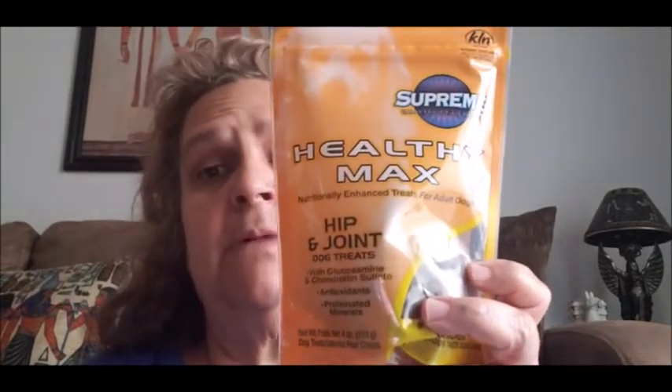Then I saw they only had three of the Hartz portions tuna cat food, so I went ahead and picked all three up — that's all they had. I also got two of the Temptations in tuna flavor. Then I got another one of the Healthier Max hip and joint dog treats. Our dog Amber doesn't like them, but Leilani does — she's a dachshund and she has back problems, and she's getting up there in age, so I got another one for her. I give her two every morning.